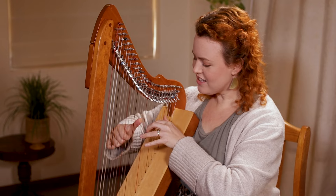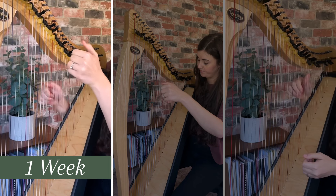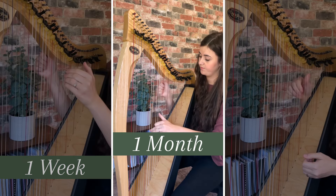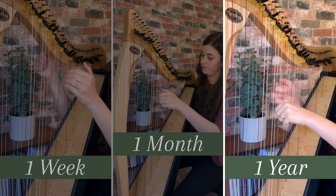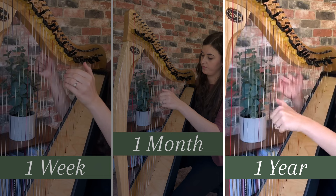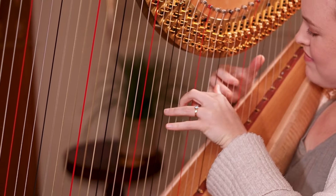Is the harp a difficult instrument to learn? That's really a loaded question because like all instruments, there is a lot that goes into playing it and making it sound its best. The harp gets a reputation for being difficult to play just because of how many strings there are and it looks really challenging to coordinate the two hands. Like all instruments, it does require a lot of practice to reach a certain level of proficiency, but with the right instruction and tools, you can absolutely do it.